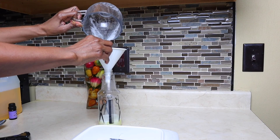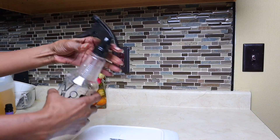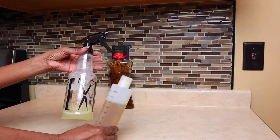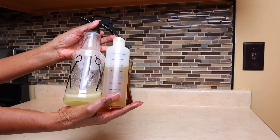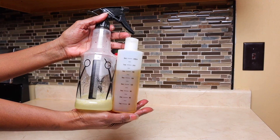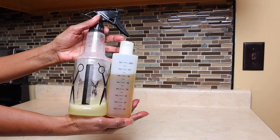There you have it ladies — aloe vera leave-in conditioner. Thank you so much for joining me today. Remember to subscribe, give me a thumbs up, click that notification button, leave comments, and tell people about my channel. I'm on YouTube and Instagram. Thank you so much for joining me — bye!